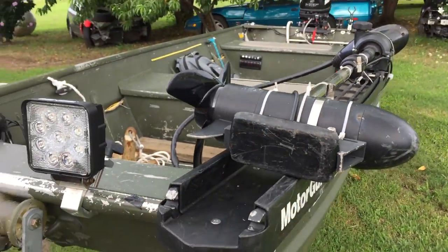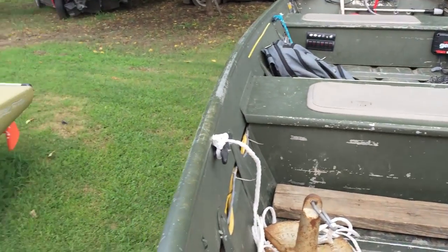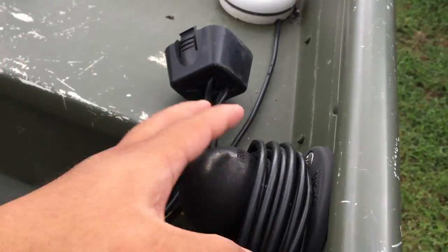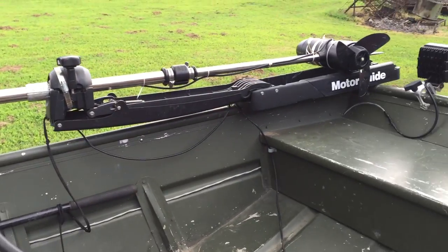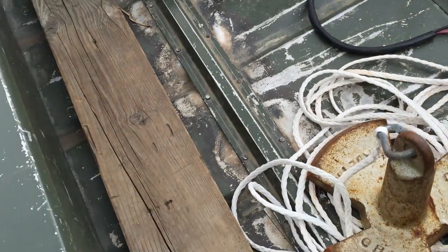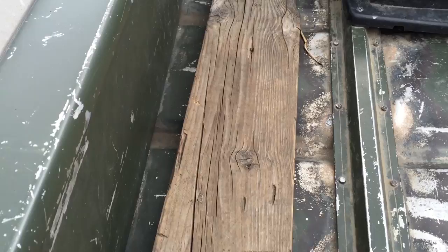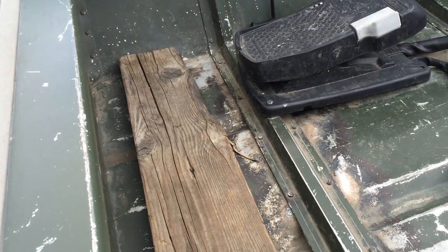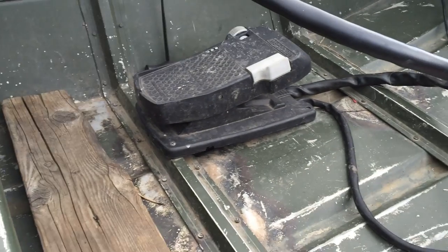I also have side imaging on the boat — the Humminbird 1198, which at the time was their top-of-the-line unit. Here's the GPS puck with a compass built in for the 1198, and a two-inch RAM ball mount for it. I have a 15-pound anchor system, some marker buoys, and a piece of wood to offset the height difference between the boat surface and the foot pedal — that way you're not constantly feeling like you're climbing steps while controlling the boat.